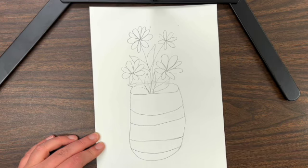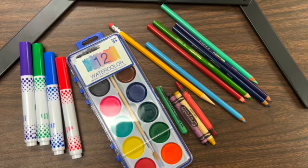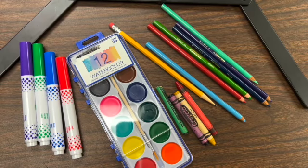It is optional to color your vase. This is how I colored mine with colored pencils. You can use anything you want, such as crayons, watercolor paint, or markers.